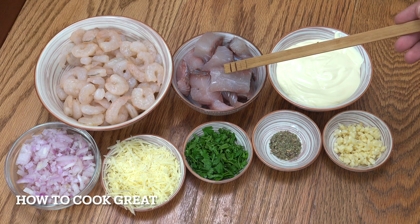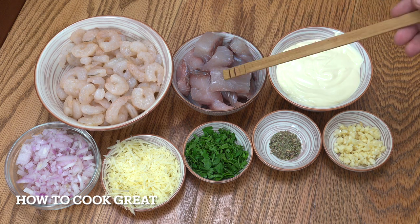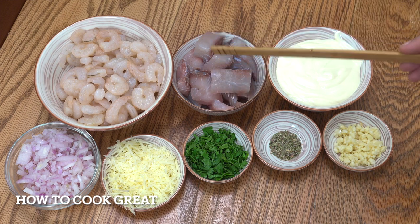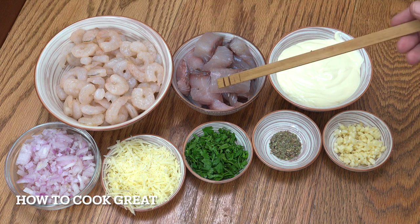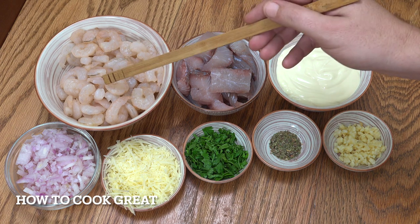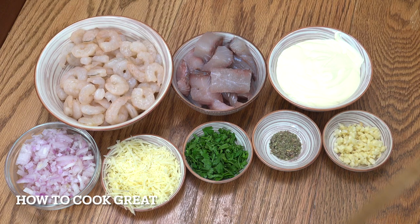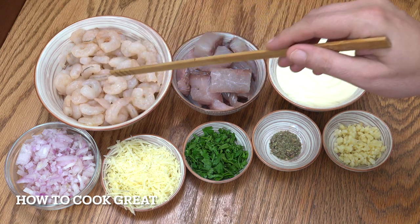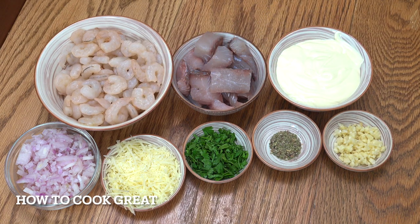The fish that I'm using today is sea bass. I've got about 650 grams of cubed fillet there. Beautiful fish. You don't have to use sea bass — you can use cod, you can use salmon, you can use a combination of all of them. You can even use a smoked haddock or some sort of smoked fish if you want. And then here, shrimps or prawns — I've got 800 grams. They were 800 grams when they were frozen, that's what it said on the packet. I've now put them into some cold water, rinsed them off. We're ready to go. This is super easy and delicious.